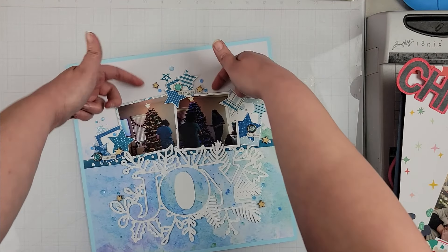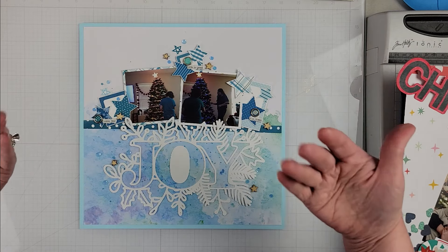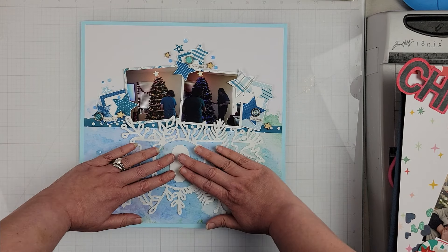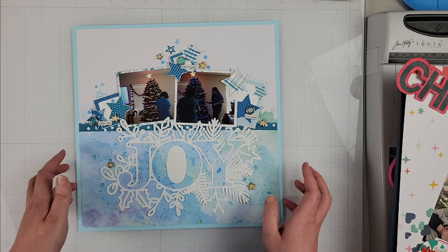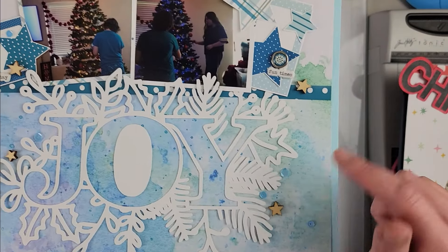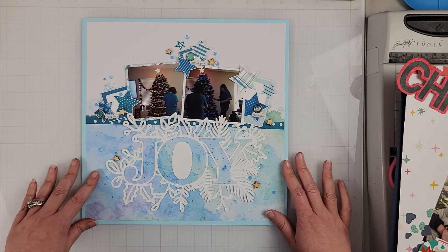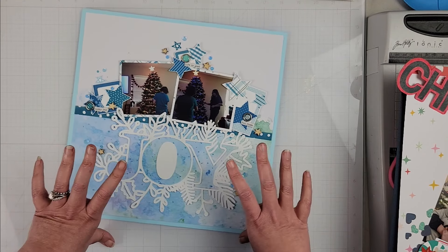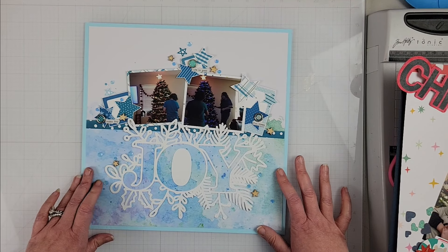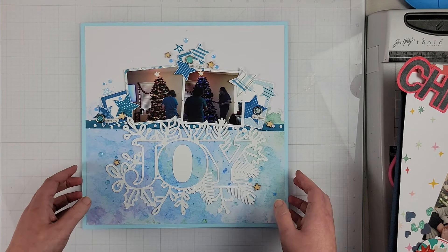And some sequins. I popped my photos up on some fun foam, as well as the frames, just to give it a little bit of lift since this was going to be flat. A finishing touch was just some light blue sequins that I dotted around the page. I really love how this one turned out — it was a super simple layout, very quick to put together, but it has a lot of impact with that very large title at the bottom.